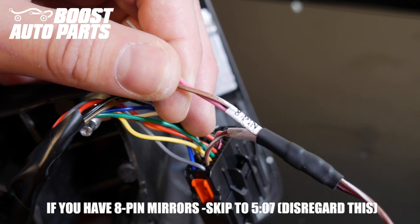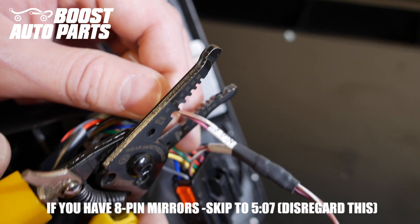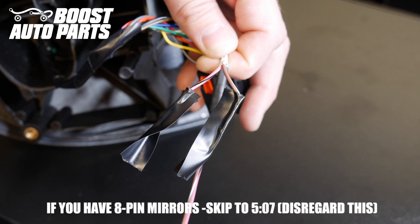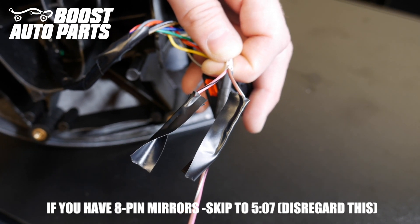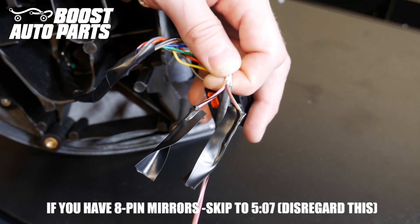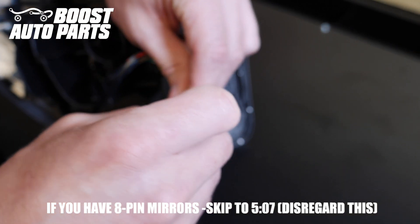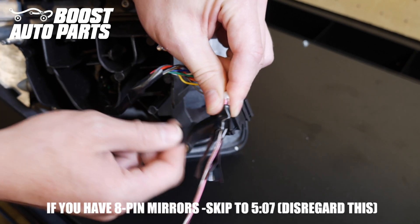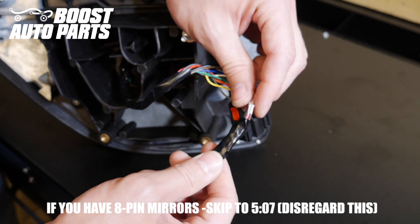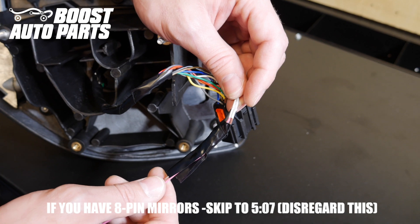Since these are 22-pin mirrors, go ahead and cut off the 8-pin terminals. After cutting off the terminals, tape each wire individually — it's incredibly important that these two wires do not touch. Then tape them both back to the harness out of the way. This is a universal harness for 8-pin and 22-pin mirrors, so it's normal that you won't use the extra wires. If you have 22-pin mirrors you won't use the 8-pin, and if you have 8-pin you won't use the 22-pin.